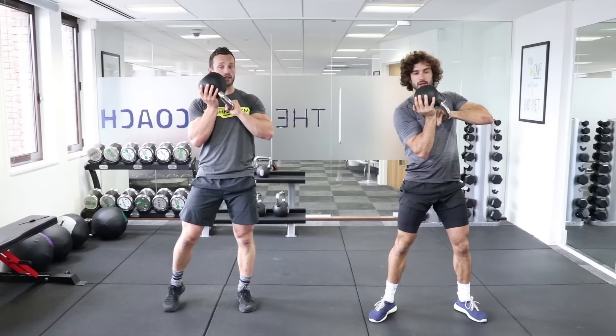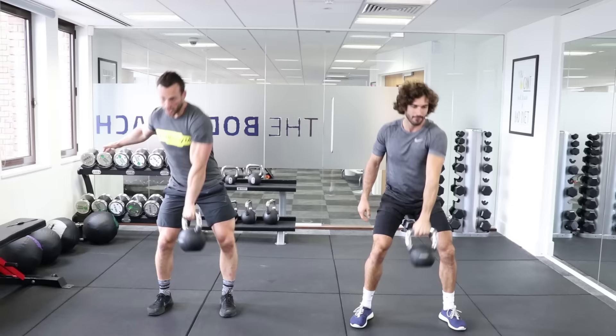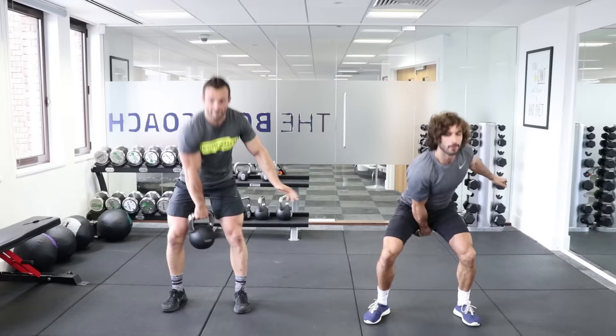Next exercise: single arm swing. Straight in, weaker side first. Same movement as the two-handed swing, just a little bit more challenging now with just one side.